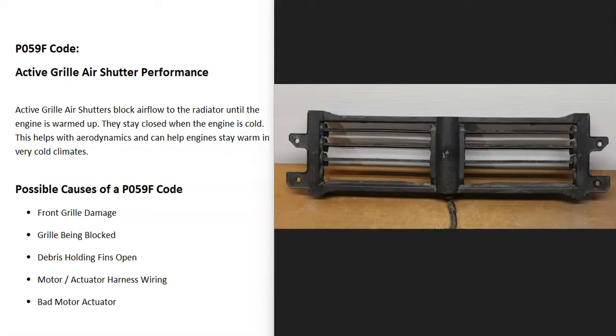Today I'm talking about a P059F code, what it is and how you go about fixing it. So what is a P059F code? It's an active grille air shutter performance.